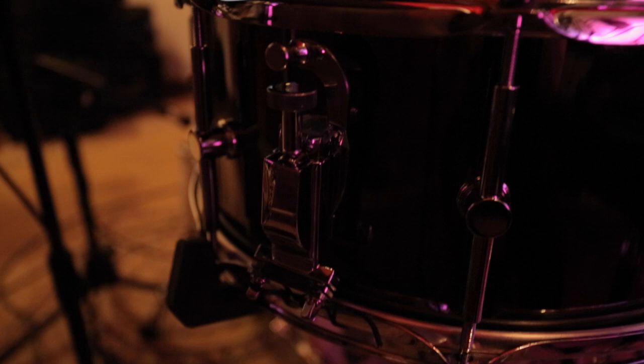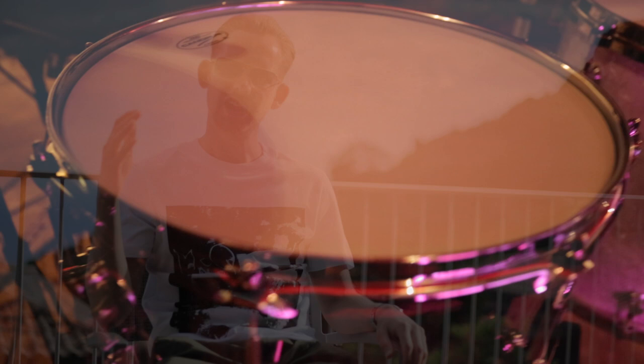This is a great looking snare. The sound is really controlled, really focused, and the overtones are lovely. It resembles a Black Beauty — they've built on the past and created a more modern and consistent drum.